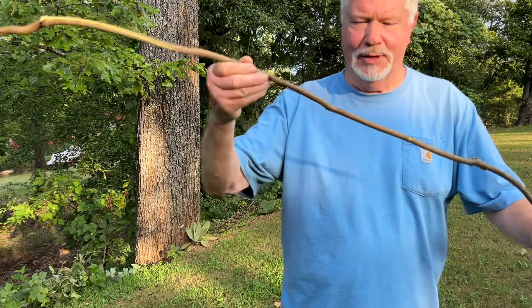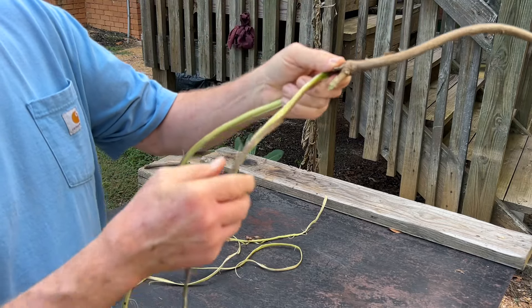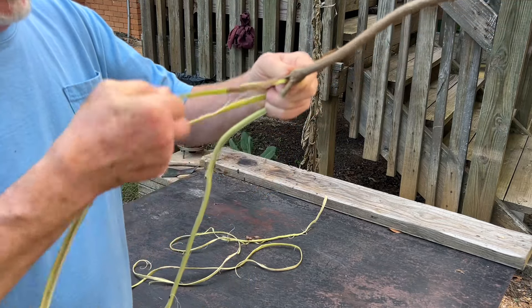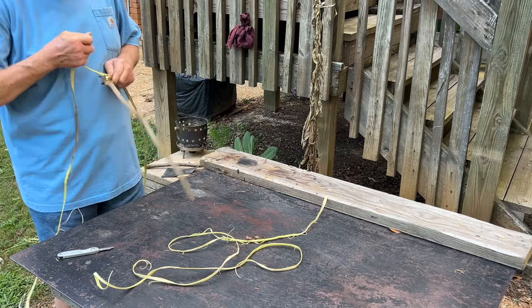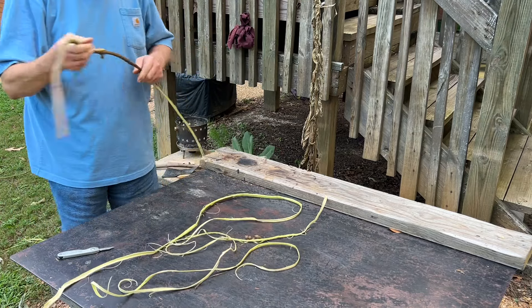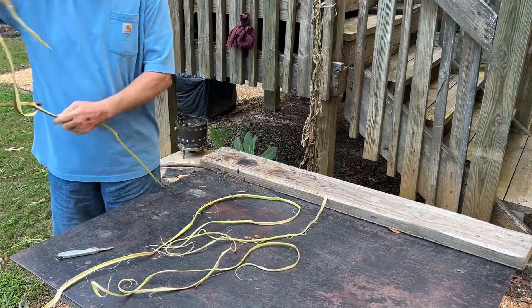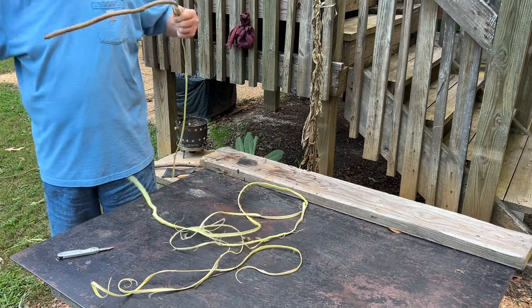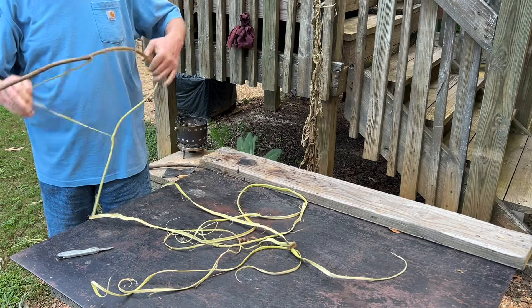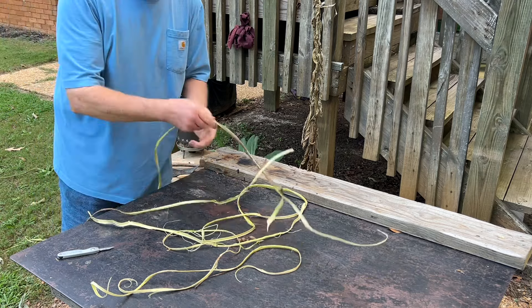There should be some good fiber in this one. This is about three-eighths of an inch in diameter. You're going for these fibers just under the outer bark — the outer bark's got some pretty strong fibers in it too, but this stuff here, we're after the inner bark. That should be enough.